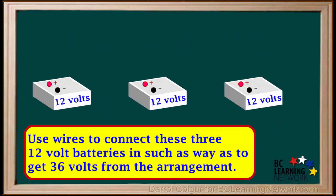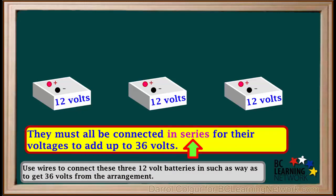Here's an example question. We're asked to use wires to connect these 12V batteries in such a way that we will get 36V from the arrangement. They must all be connected in series for the three 12V to add up to 36V.